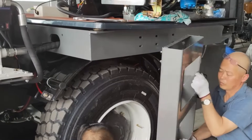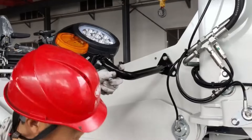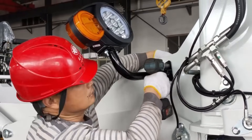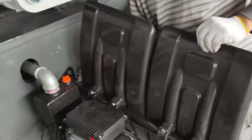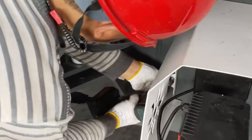Install the access ladder. Install the headlights. Remove the DC pump cover. Install the mudguards. Install the DC pump cover.